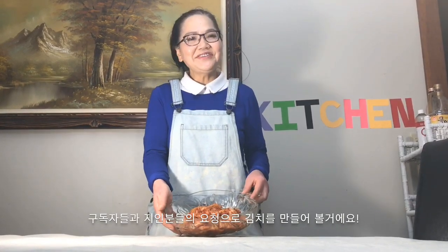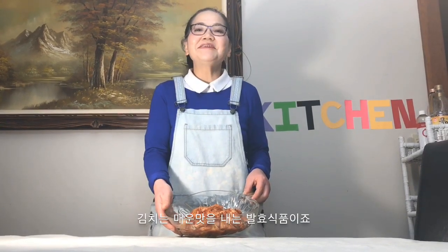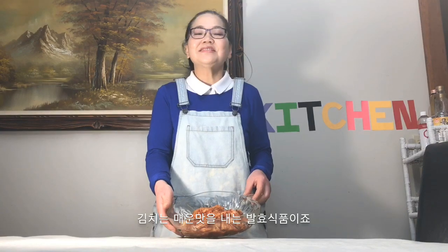Hello everyone. Welcome to Homemade in Canada. Today, to many of my viewers and friends' request, I am going to show you how to make kimchi. Kimchi is a fermented cabbage with spicy flavor. You do need to invest time to make this, and wait one day so the flavor will settle in. But it's worth it. I hope you guys like this video. Let us begin.